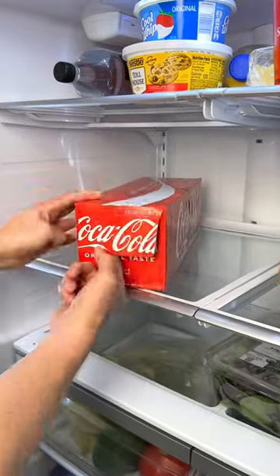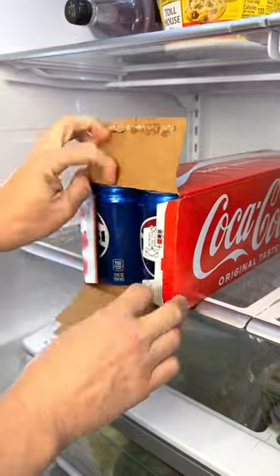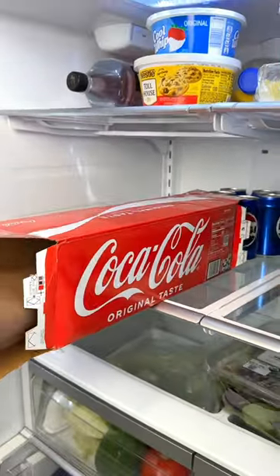This is how to quickly load your soda into a refrigerator. Open the case of soda on one end, turn it around, open the other end, and give it a nice hand press.